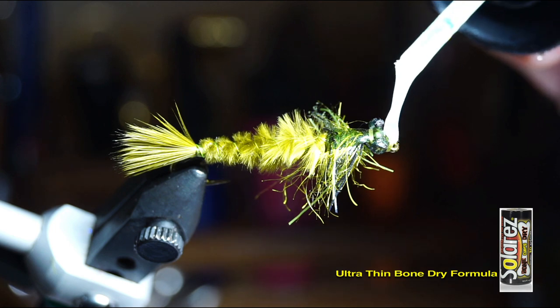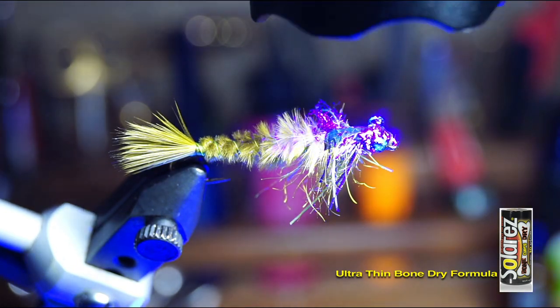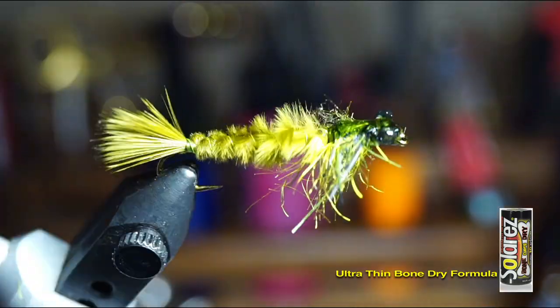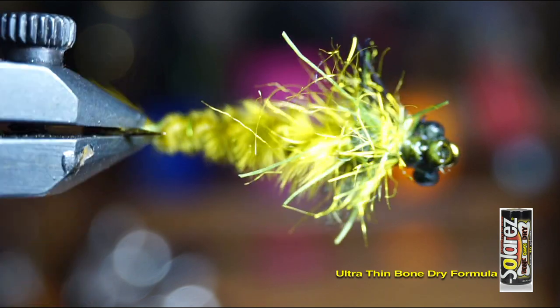Now with some UV resin — I'm using Bone Dry by Solarez — paint it over the bug back and also the thread wraps, then cure it hard. And there we have it: a dragonfly nymph that is fairly easy to tie but also looks pretty darn close to the real thing.